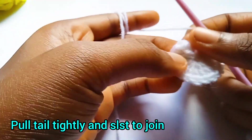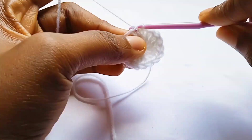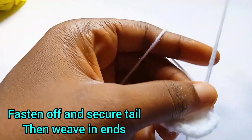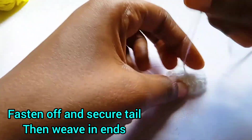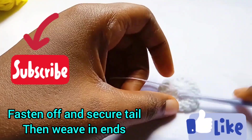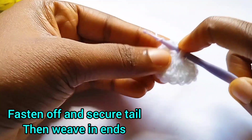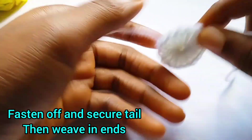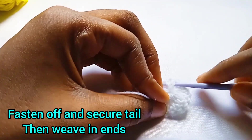Pull tightly to secure the hole at the middle, then slip stitch to the very first double crochet — not on the chain, because the chain does not count as a stitch. Slip stitch to the top of this very first double crochet, then chain one, pull up a loop, and cut. We are going to weave in our ends at the end of each row. This is where the smaller hook is necessary. I like to secure this part so it doesn't come undone — insert, yarn over, pull through, and make a chain on the wrong side of your work.